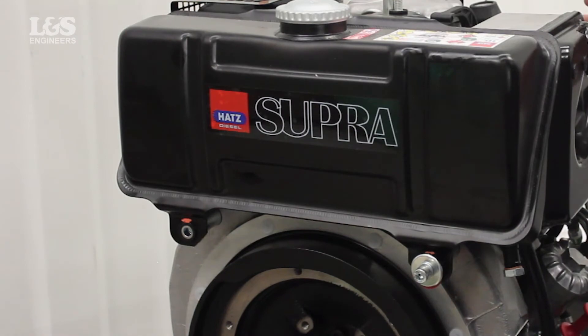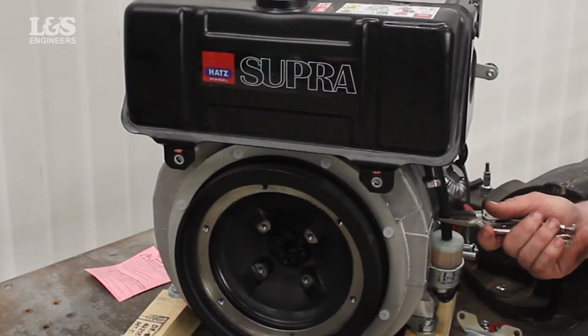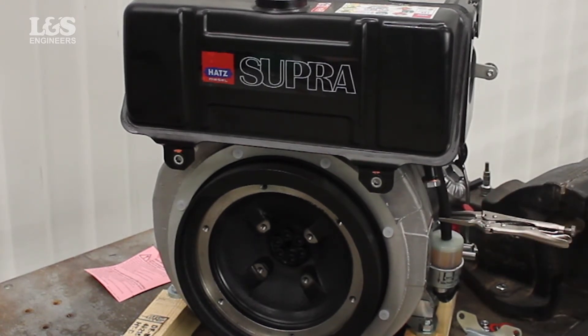Before freeing the tank, you will need to release the fuel hose. To stop any spillages, place long nose locking pliers over the fuel hose. As a tip, place a drip tray underneath to catch any spillages.